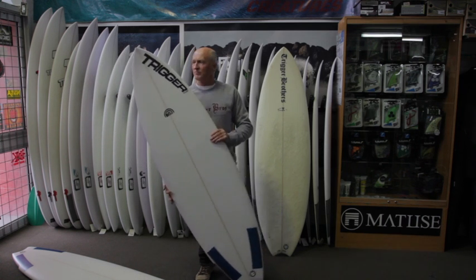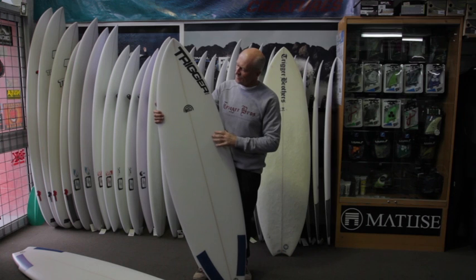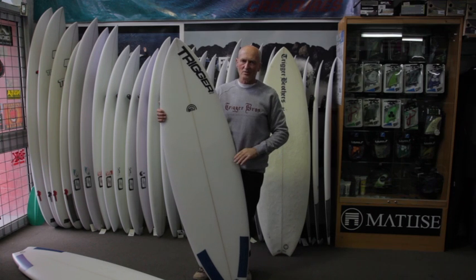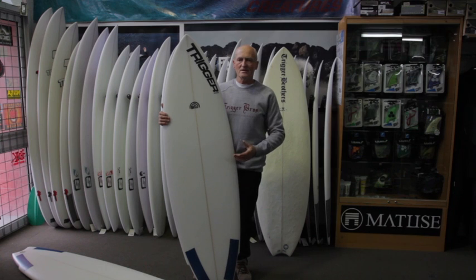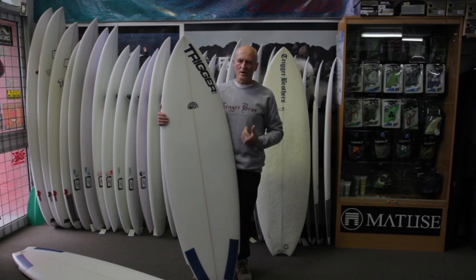The nose on our new model is a little bit more pinned, and with the slightly narrower version, it's making the board turn that little bit faster, a little bit quicker rail to rail. When you look at the top 50 surfers in the world, they're all riding pretty narrow boards, around the 18 and a half inch mark, and even though this is a small wave board, personally I don't like to go too wide.